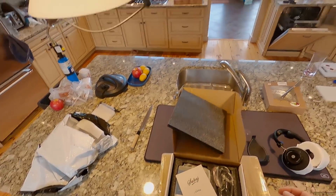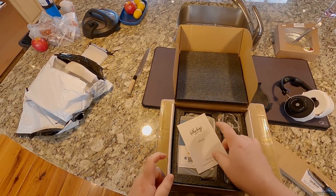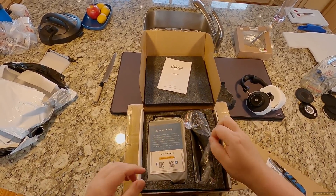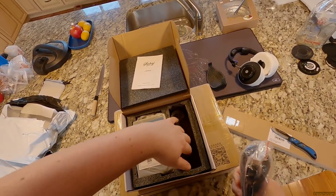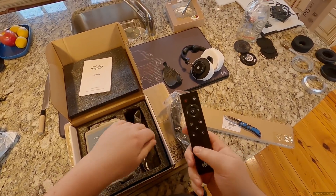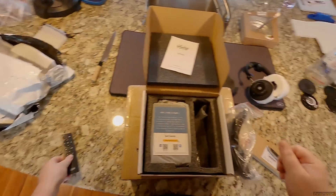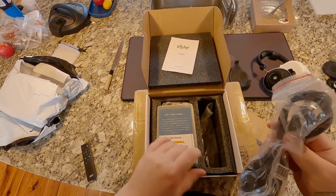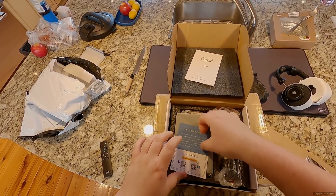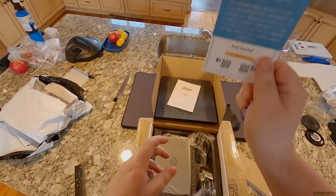Who sent me a Sabaj? I do not know who sent this. I know there's a Topping — the Topping 30 stack is coming from Apos — but this is not that. I haven't touched a Sabaj in a while. The remote looks very familiar. SMSL standard power cord, which we will leave shoved in the box. We're gonna get social with Sabaj.